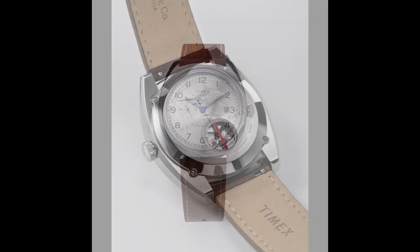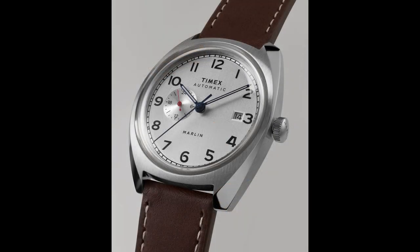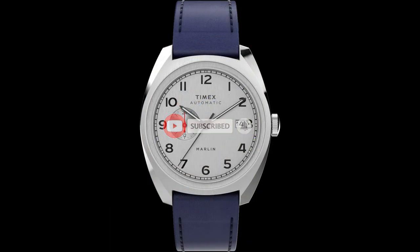You can actually see the movement from the back — they did a good job with the case back. There is a Marlin etched on the back and also a little window where you can see the movement. They put a mineral crystal on the back as well. There are three different versions; all three get a 24-hour sub-dial at the 9 o'clock with a red hand, a railroad-style minute track on the outer portion of the dial, fence post hands, and a date at 3 o'clock.